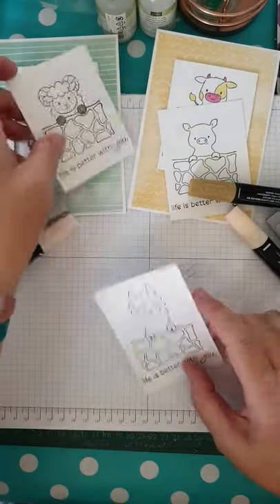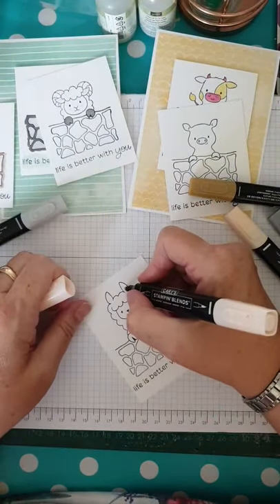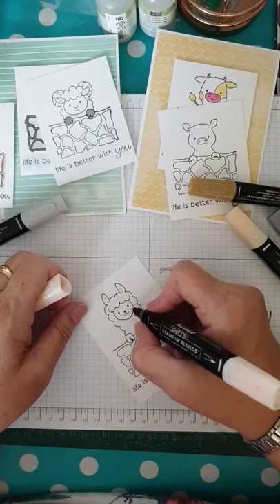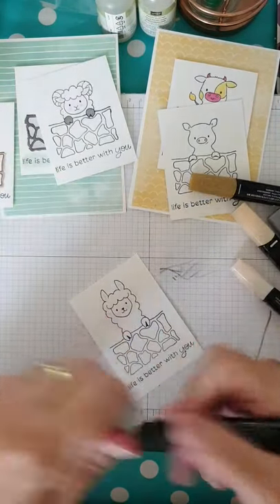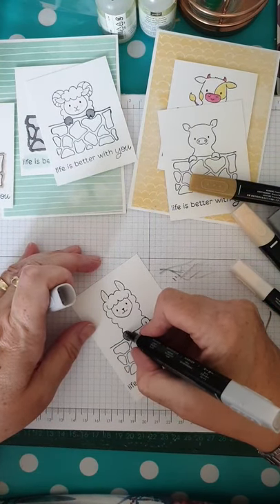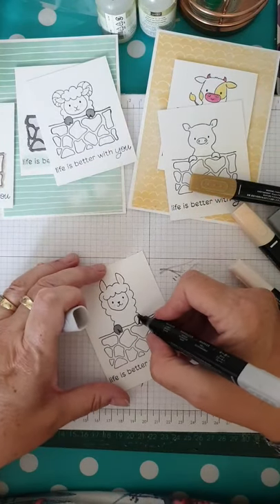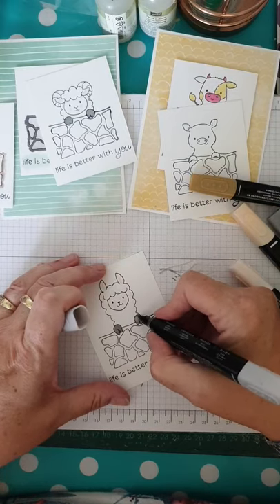Now let's do my llama — he's pretty much the same. Light petal pink on his ears, a little cheeky rosy cheek, and some light smoky slate hooves. I keep wanting to say paws but they're not paws at all! I'll blame the sunshine and the heat — but actually it's just me because I'm a bit dappy.